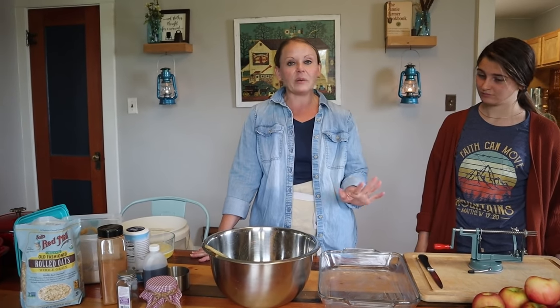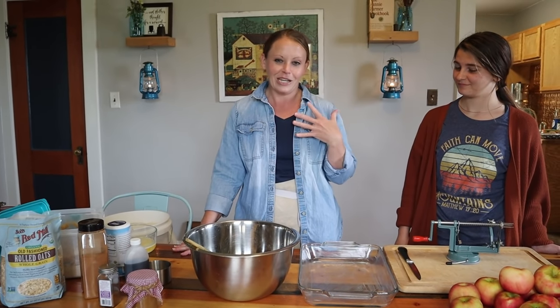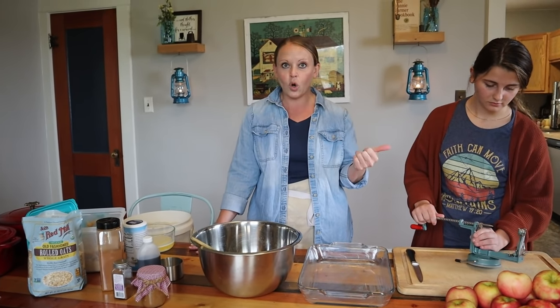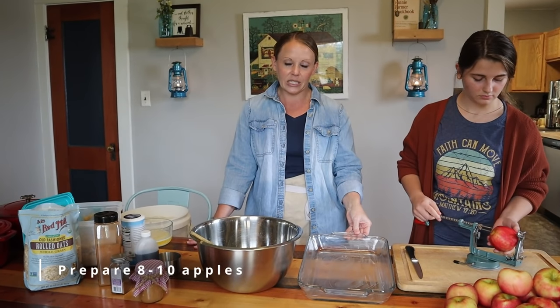So for this recipe, because we're a large family, we're doing a 9 by 13. You can scale this recipe, but we're gonna eat this all. She's gonna peel and core between 8 and 10 apples for a 9 by 13.